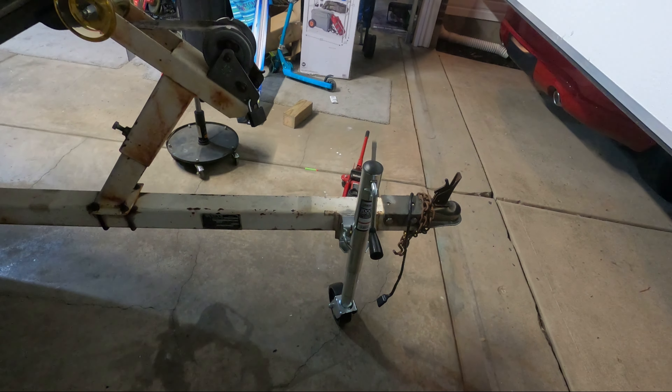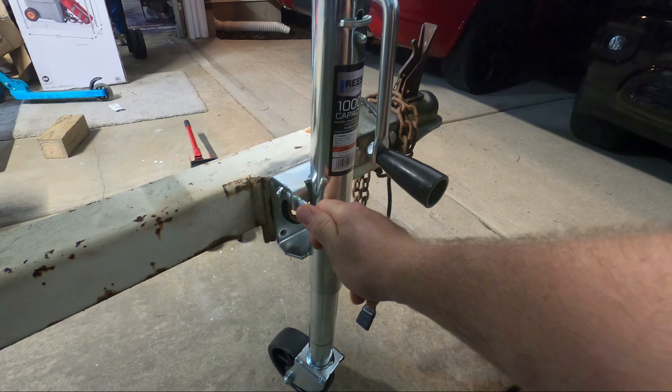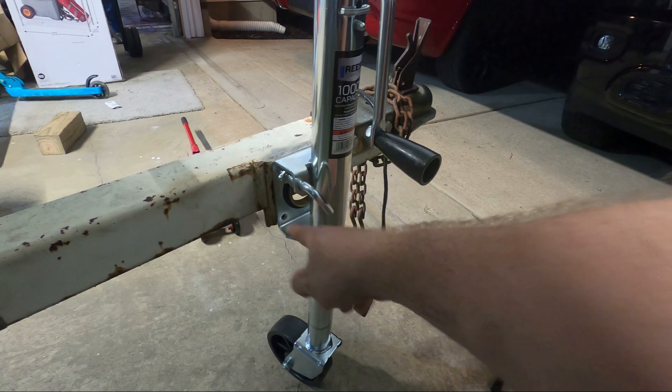Now the trailer is fully supported by the swivel jack. We can move it around the garage, raise it up and down to put it on your hitch. Pull this handle out, the swivel jack comes up, and then this gets stowed as you're trailering.